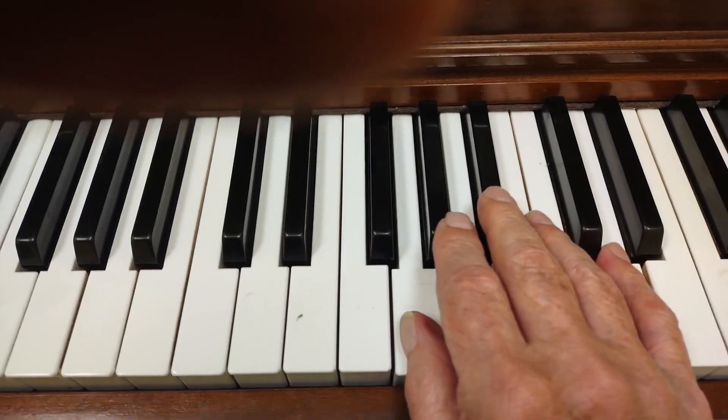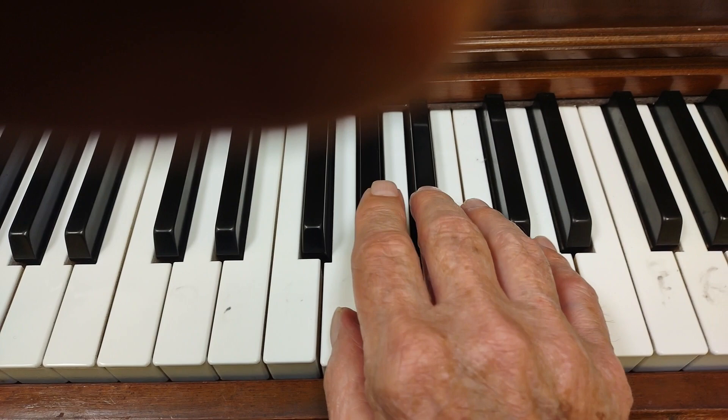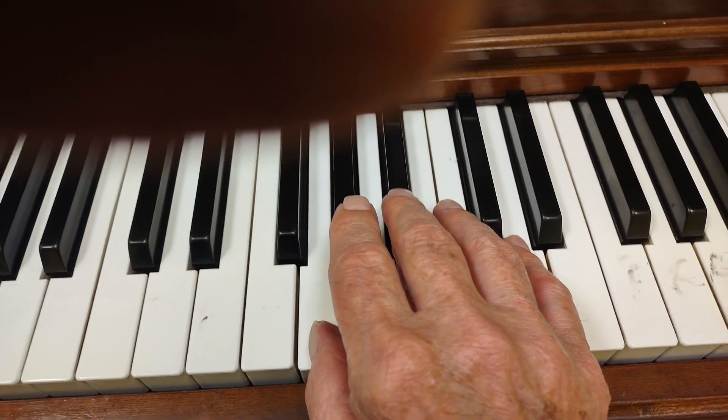It's Ragtime Jack here, and we're going to do easy chords for a progression in G minor.